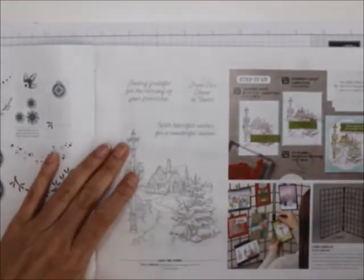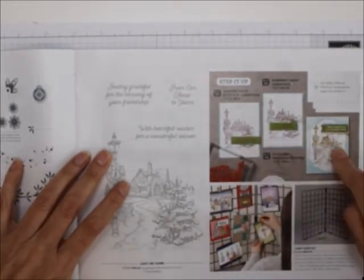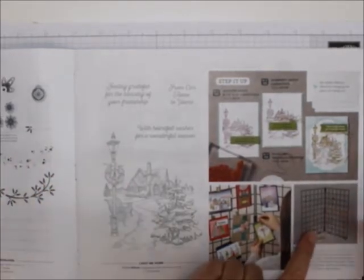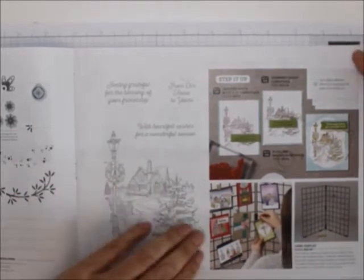Here is the Light Me Home — I love this, it's big. It's got it stepped up from the basics to the casual to the avid stamper. And look here — card displays. Do you sell your cards? Do you want to display your cards? Here you go — a card display. Great thing.